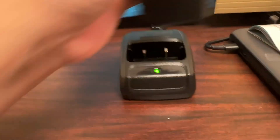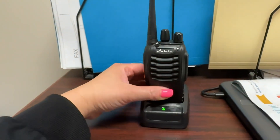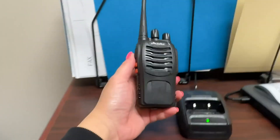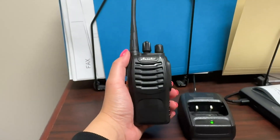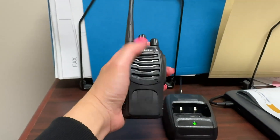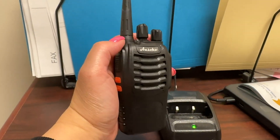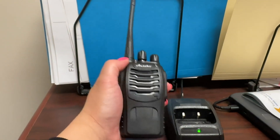This is where you charge it — you just put this in here at night or when nobody's using it. The battery lasts for about 24 hours, some of them longer. It's very handy, very easy to put in your pocket, and it's sturdy because I've dropped this a million times and it still works perfectly.